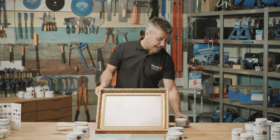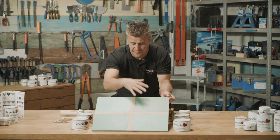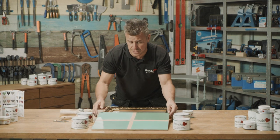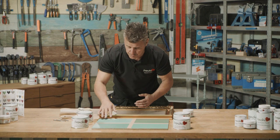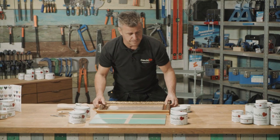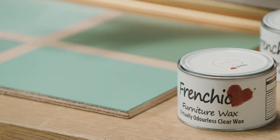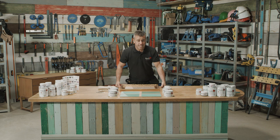First I'm going to paint this picture frame using the Anguilla from the original range. When you look at this board it gives the impression of four different colors and shades, but in fact it's painted with the Anguilla, left to dry, and then the four different waxes are applied over it. In this corner is the white wax, which gives a bleached washed-out look. Then we have the defining wax, which draws out definition and gives depth to the surface. The clear wax protects the surface while leaving a transparent look so you keep the original paint color. And the brown wax gives the surface a more aged, darker look.